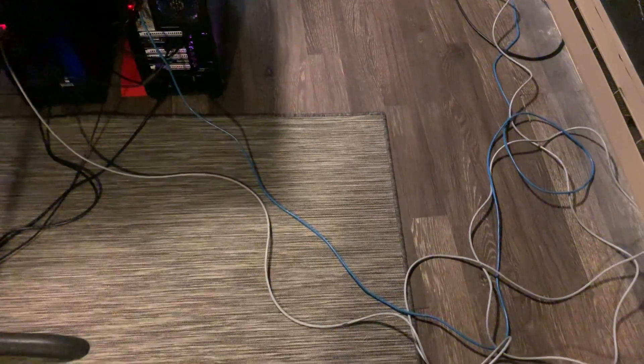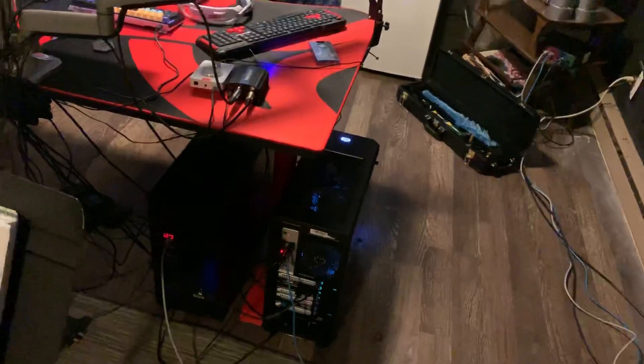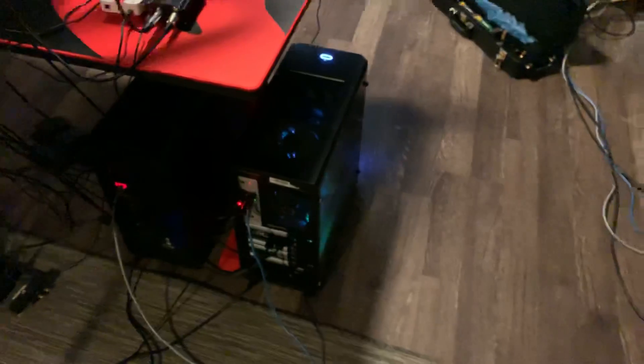Hey, what up guys? This is an updated setup video for 2019. I changed things a little bit about a month ago, so people have been asking for a new video, so here it is. This is the first thing you see when you're walking over to my setup - it's a little bit messy, especially the cable management, a little bit of a yikes. On the left you have my gaming rig and on the right my streaming rig. I'll leave the specs for both PCs down in the description below.